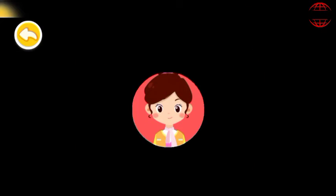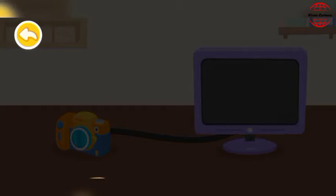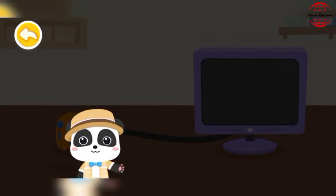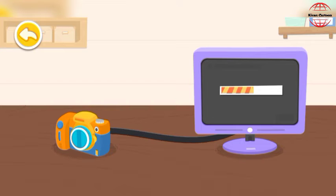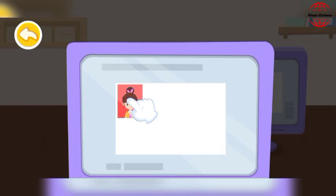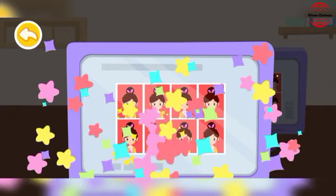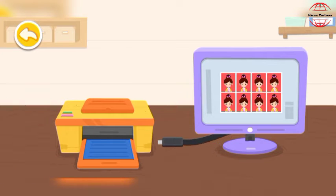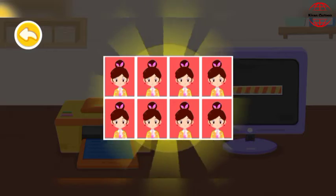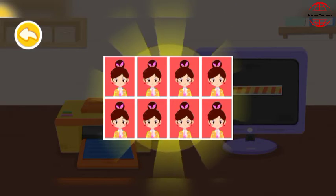Next, let's process the photos. First, let's upload the photos to the computer. Next, drag the photos. Great job! We can print photos with a printer.